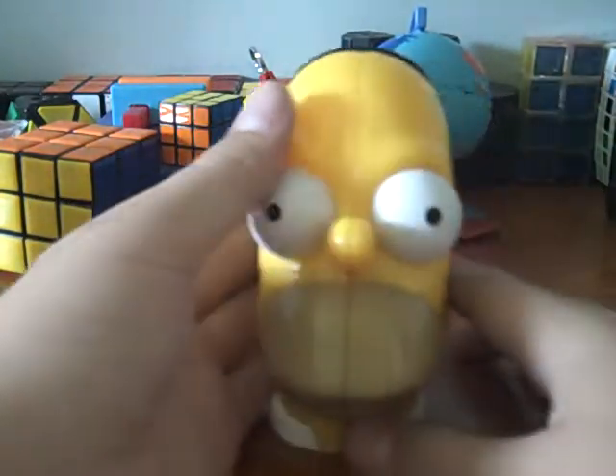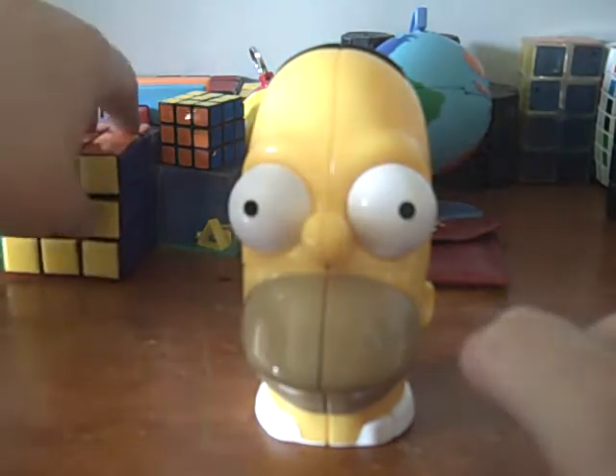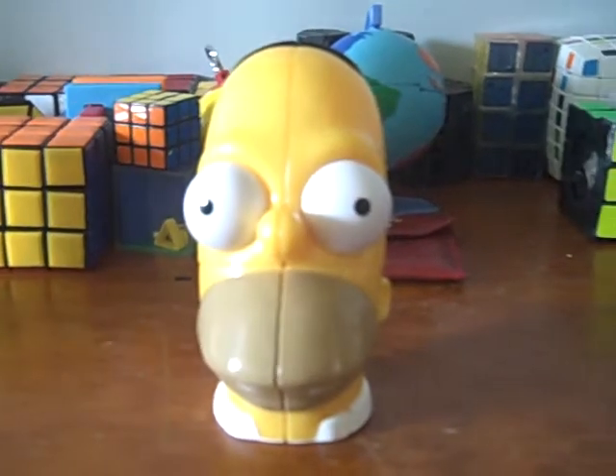And that's my review of the Homer Simpson 2x2 cube. Any questions, just PM me and thanks for watching.